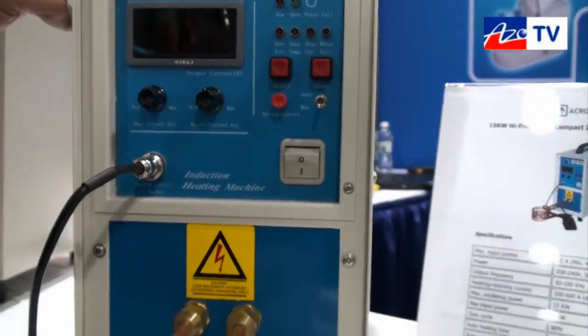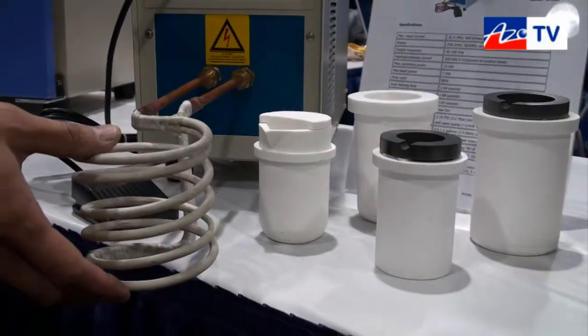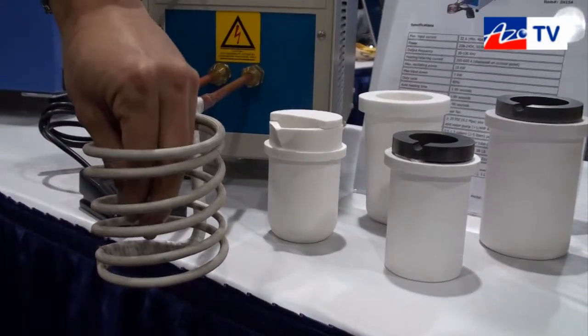Everything is digitally controlled, but I don't have power right now so I can't show the digital display. The machine comes with a coil where you can put your workpiece in to heat it right here.